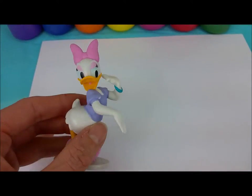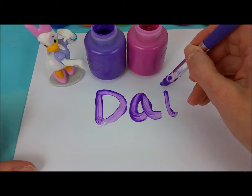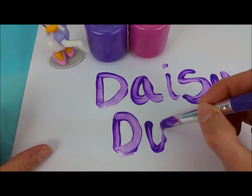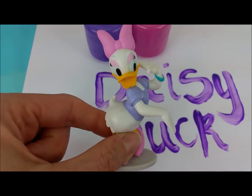And for Daisy, we're going to use purple: D, A, I, S, and Y. D, U, C, and K. All right, thank you so much, Daisy.